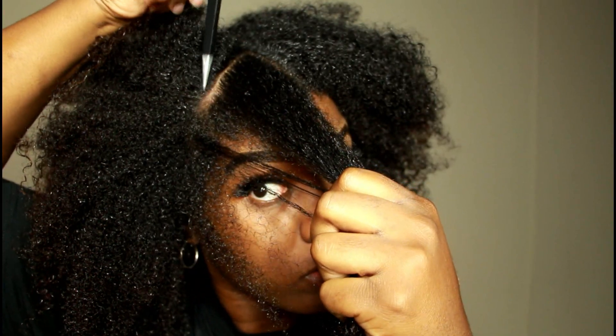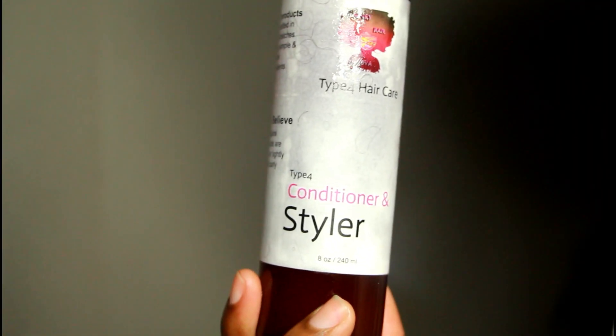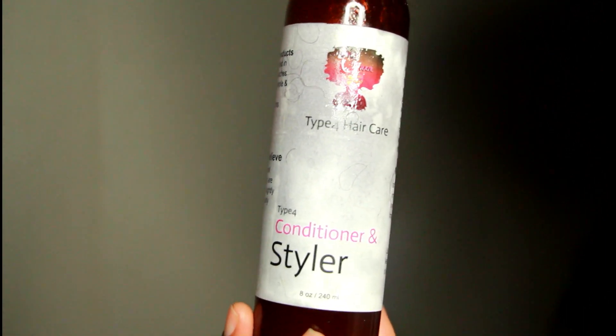Here you see me just parting my hair. Now I am going to be using my conditioner and styler.